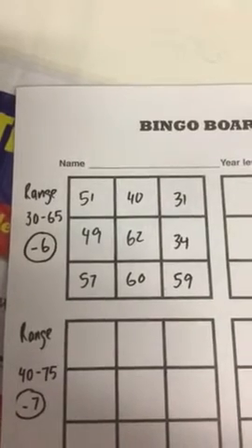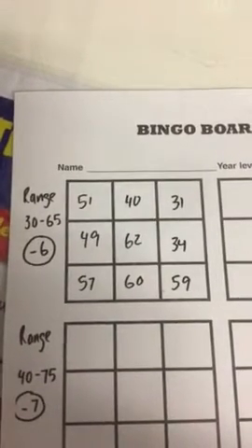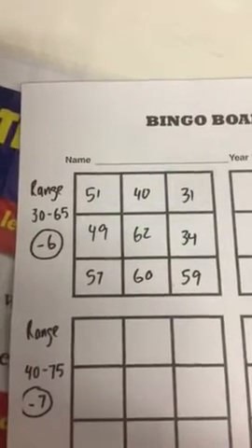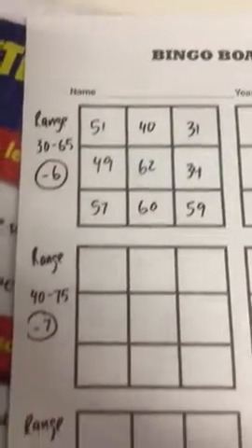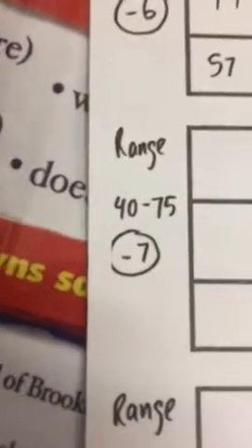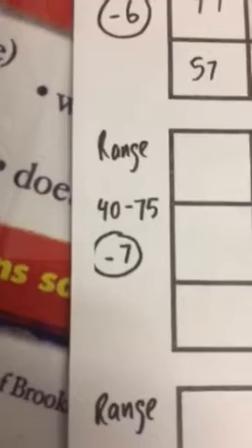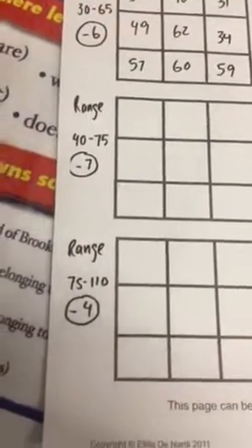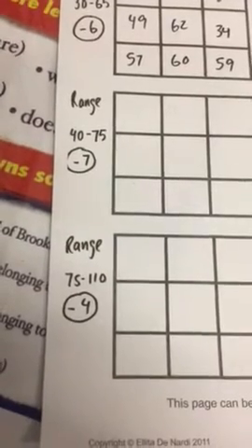If 40 is called, you can put a line through 34. If 37 is called, you can put a line through 31. It's important that you check your range before you start, and also important to check what number you are subtracting by. For example, game two involves subtracting by seven, and game three involves subtracting by four.